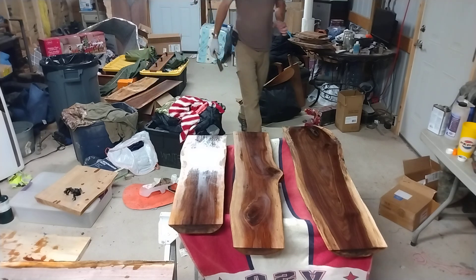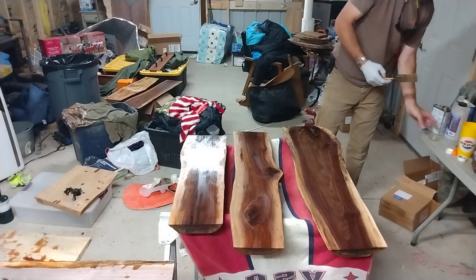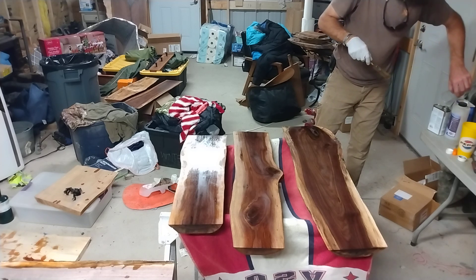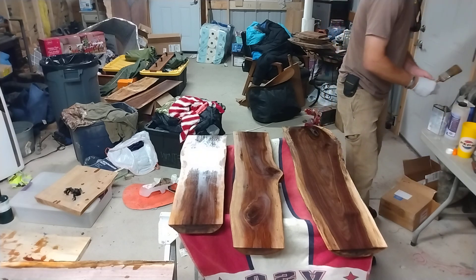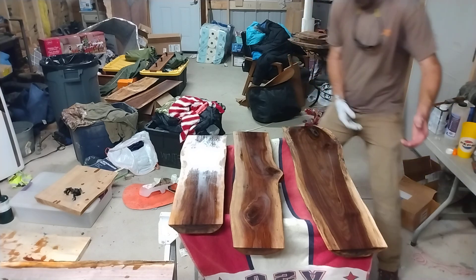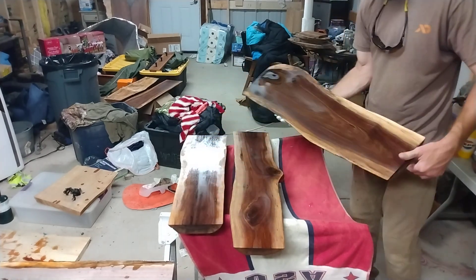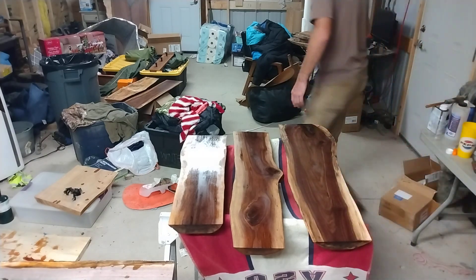Maple's alright, but not as good as that walnut. Basically what I do is leave the Watco to sit for about three days to cure up real good — obviously if it's colder out it takes longer to cure. But you know, this was going to be a piece of trash and it's just stunning.